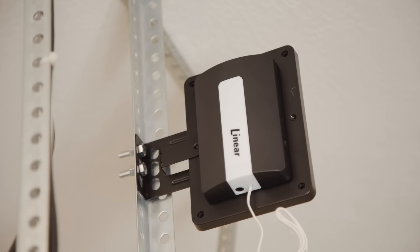You have successfully installed the Z-Wave garage door controller. For more information on this and other DMP products, visit DMP.com.